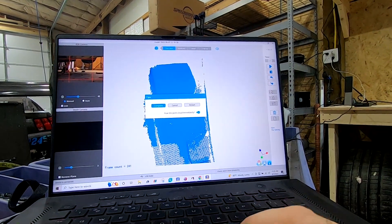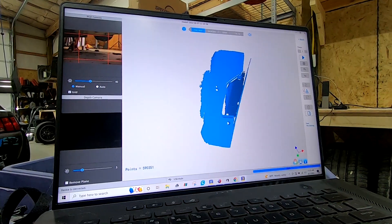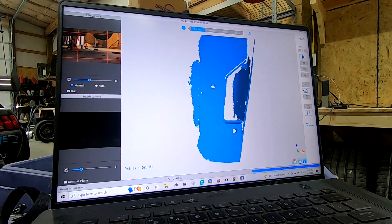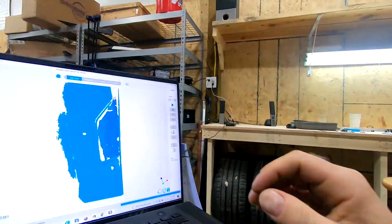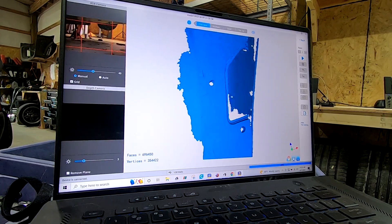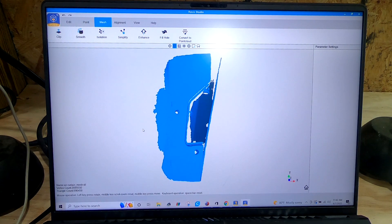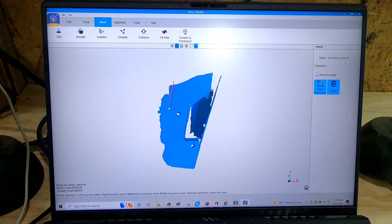We're going to stop the scan and fuse the point cloud immediately — usually the auto settings are plenty good enough. Fusing is complete — that's plenty enough to work with. There's the edge of the bumper; we've got plenty of perimeter of where we're going to make our part. Turn it into a mesh and there is our 3D part to build off of. Scanning is actually done — it was that simple for this little tiny area. Here we are in Revo Studio; I'm just going to cut out some junk I don't need, which will make the file a little bit smaller so the CAD modeling will work a little bit smoother.